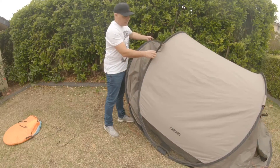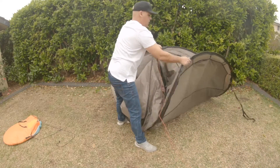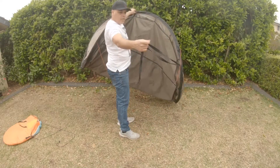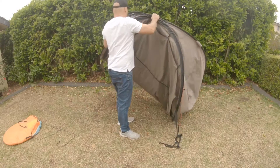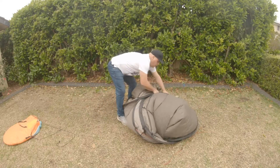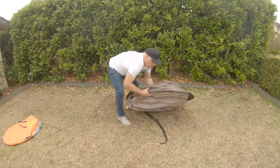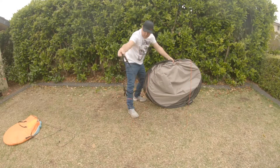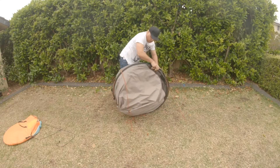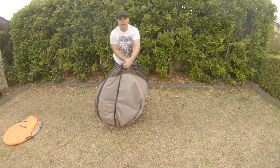Where you grab the two ends, bring them together, and you've got the elastic here as well - same as the pop-up, the elastic stays on the bottom. Turn it up, bring the two ends together. This one's a little bit worn out, it's a bit stretched. Just bring that around like that and away you go.